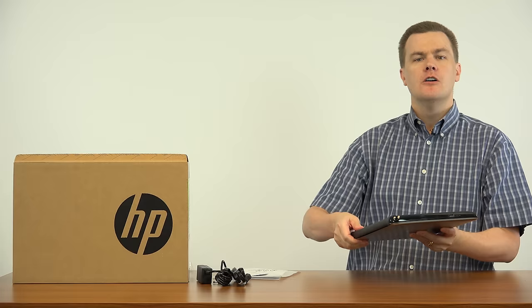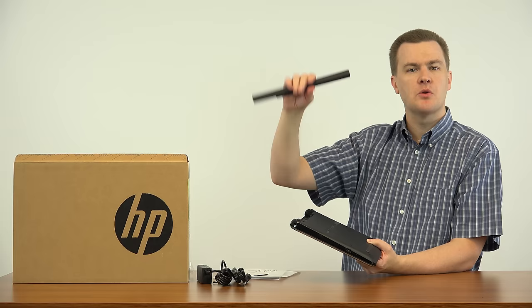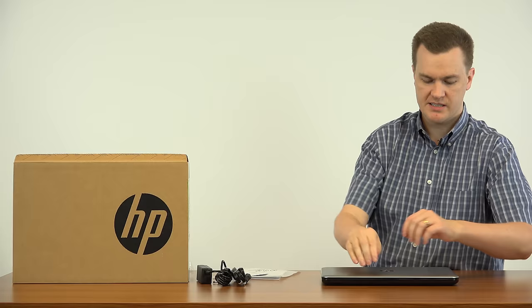I mentioned the removable battery — it's worth showing. So few laptops have removable batteries. That's how easy it is to take out the battery. Not very large, but it's a low-power laptop so this should last for many hours. You can buy more of these, so if you're traveling and want all-day battery life guaranteed, buy a couple extra batteries, and then it just snaps right into place.